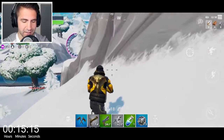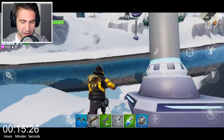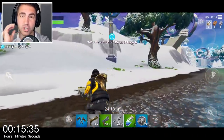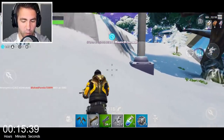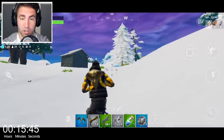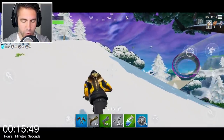Can you believe that contraption thing I showed earlier in the video? Back then I was just so desperate to play video games on my phone. There's something liberating about being able to just pull out something from your pocket and play your favorite games — I don't know what it is, it's just amazing.